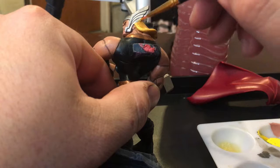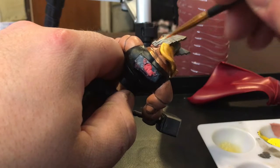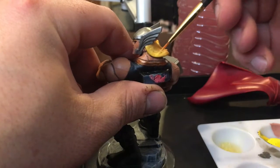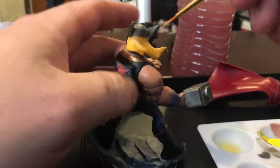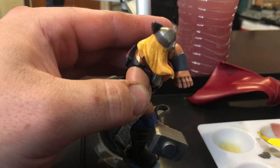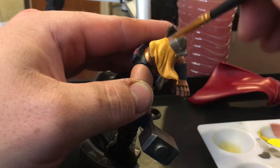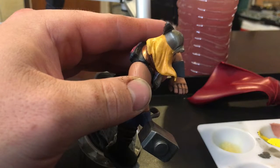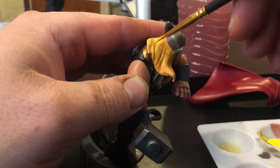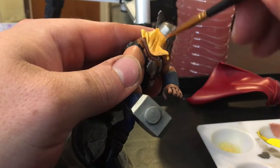Yellow is very, very thin paint. I'm using the contours of his hair and brushing across so I only hit the tops — the ridges of his hair — which keeps the recesses clear of paint.